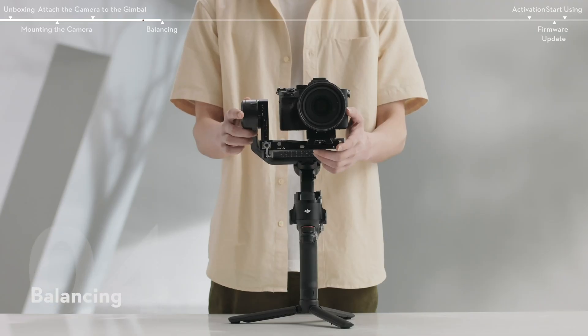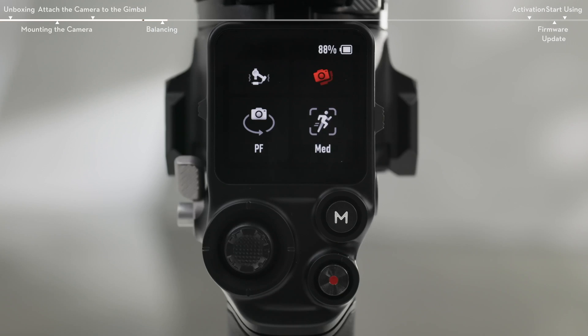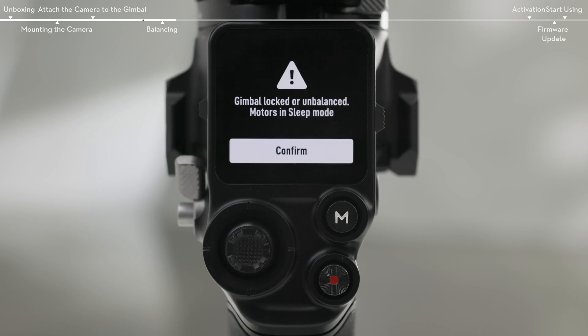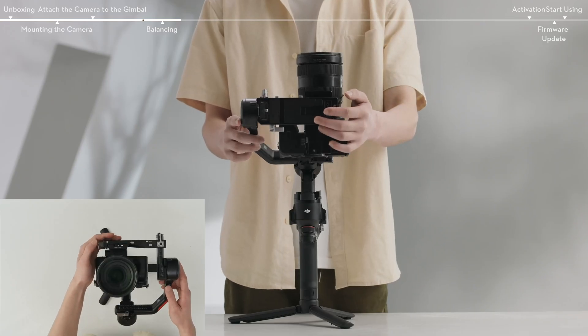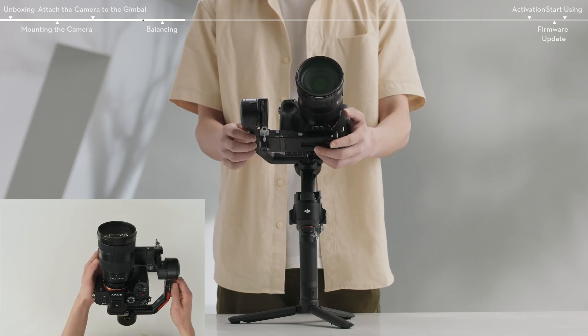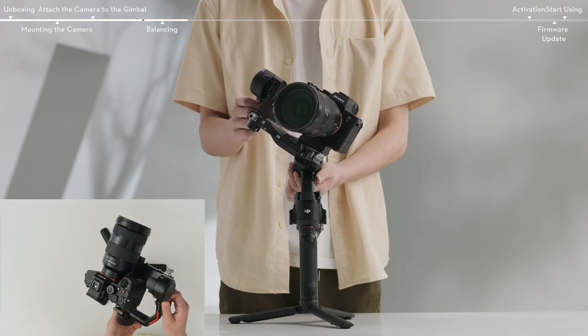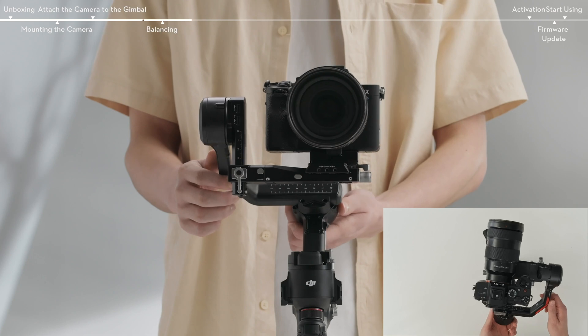Adjust the balance of the tilt, roll, and pan axis according to the shooting requirements before using the gimbal. This ensures the stability of videos and the full performance of the gimbal. An unbalanced gimbal may affect the stability of videos and reduce the battery life. Severe imbalance may cause the device to overheat and go into hibernation. Balance the vertical tilt, the depth for the tilt axis, the roll axis, and the pan axis in sequence.